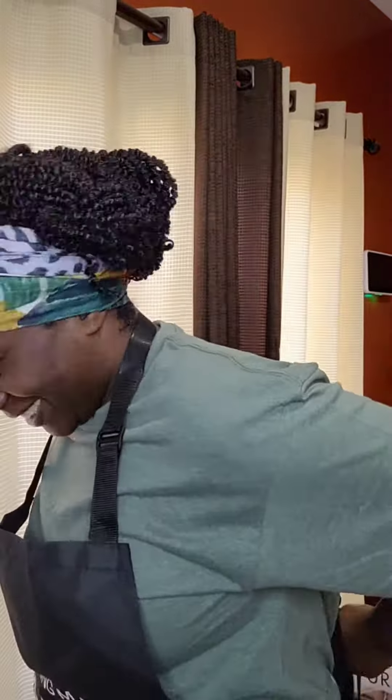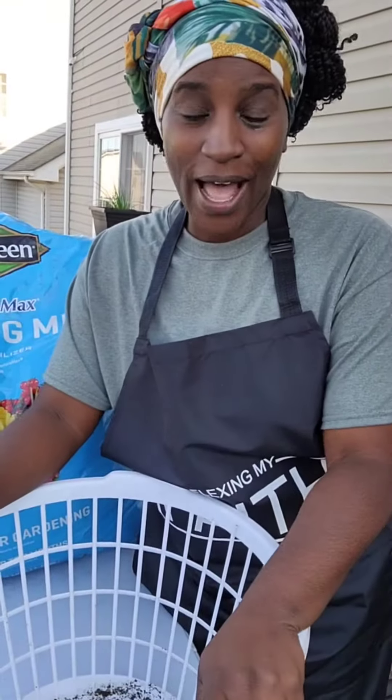I owe you an answer to this question — you want me to show you step by step how to do the laundry basket container. Let me grab my apron for that, now let's go.